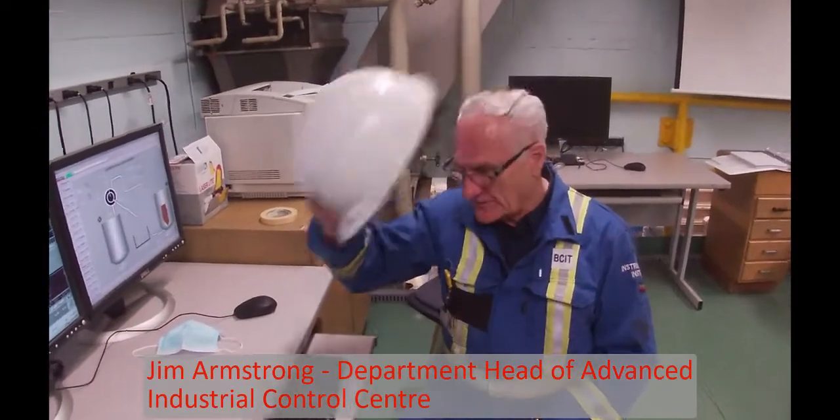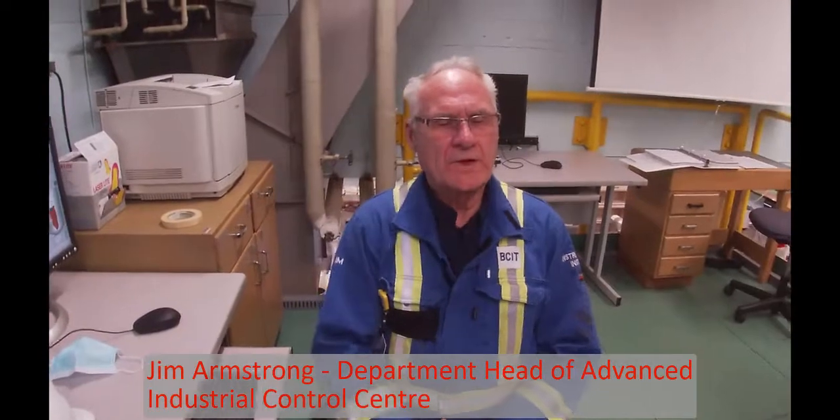Good morning. I'm Jim Armstrong and what we are going to do today is to do a screen and then a clean of the pulp fiber.